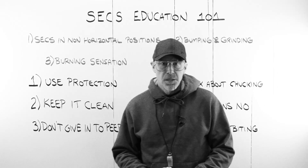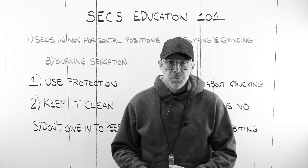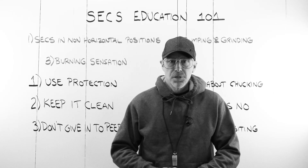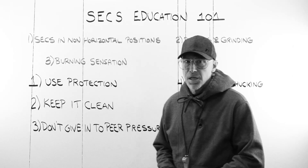Good morning, class. My name is Mr. Seegers. I do hope that you have turned in your parental permission slips in order to attend this class. This class is sex education.